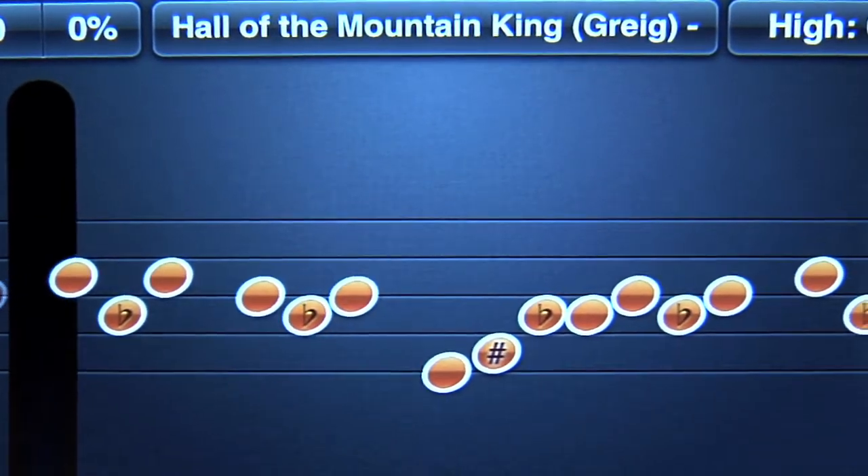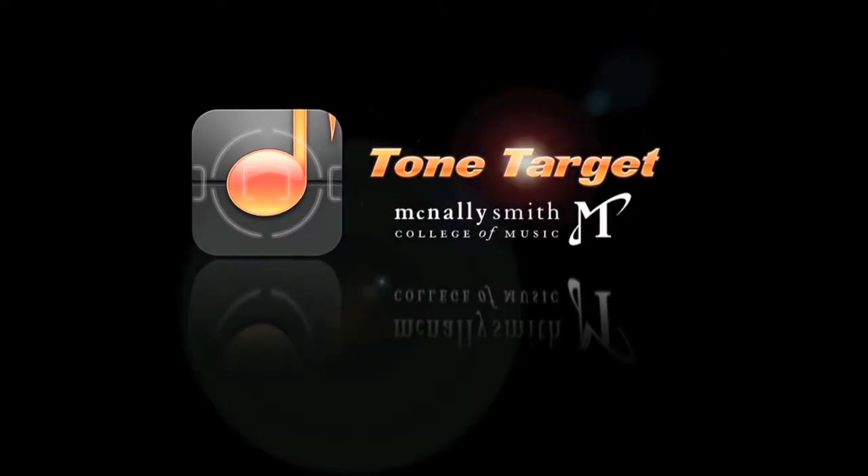Teach yourself to read music, find your way around an instrument, but most importantly, have fun doing it. Tone Target, brought to you by McNally Smith College of Music.